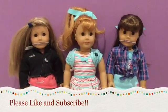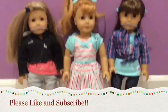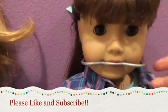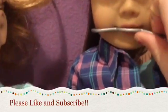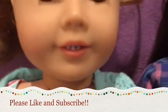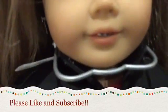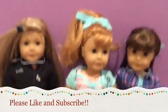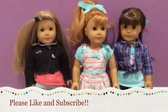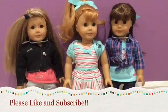These are our three dolls with braces. We have Ash, Mary Ellen, and Isabel. I got this set for Christmas and put them on Isabel. Let's take a close look at each of them — there's Ash's, there's Mary Ellen's, and there's Isabel's. These dolls all look very cute with braces. If you get the healthy smile kit, refer to the tutorial to put the braces on. Hope you enjoyed this video — please like and subscribe.